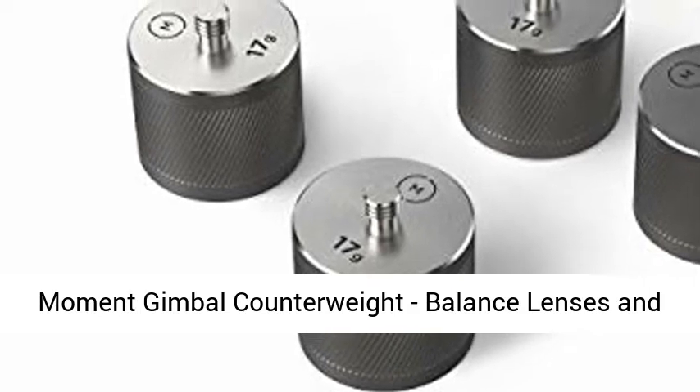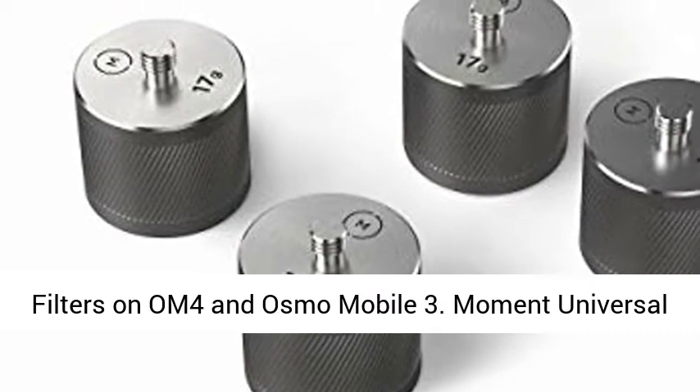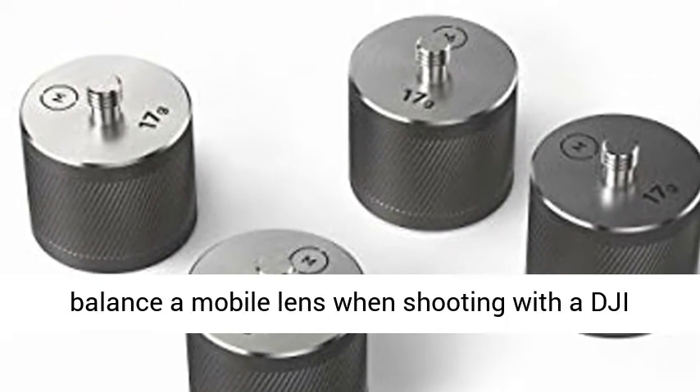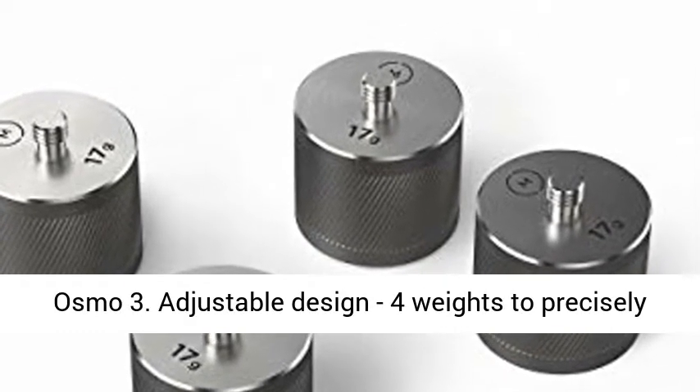Moment Gimbal Counterweight — Balance Lenses and Filters on OM4 and Osmo Mobile 3. The Moment Universal Counterweight for Osmo Mobile 3 is the only way to balance a mobile lens when shooting with the DJI Osmo 3.